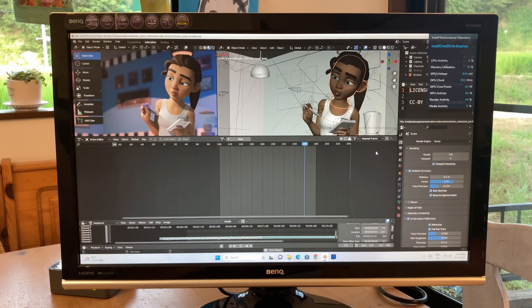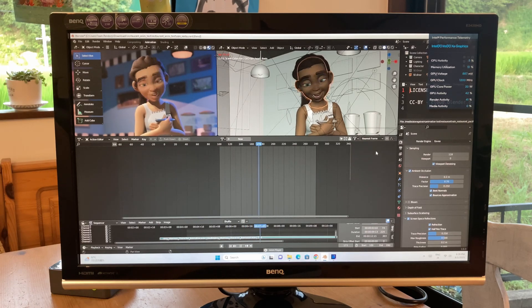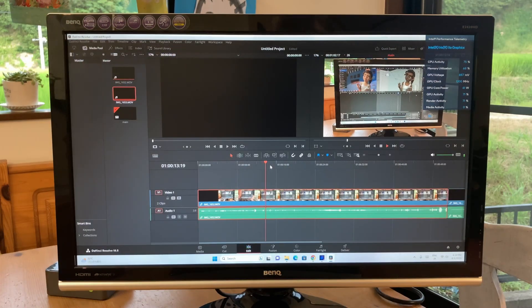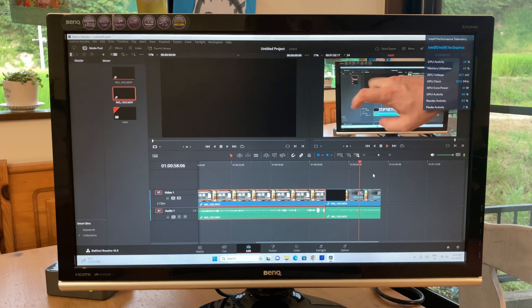But when it comes to something more GPU-intensive, we may need more juice. In Blender, the rain animation is running at 16 FPS. And when editing videos in 1440p, we really need that extra grunt. In 1080p we're a bit better off.